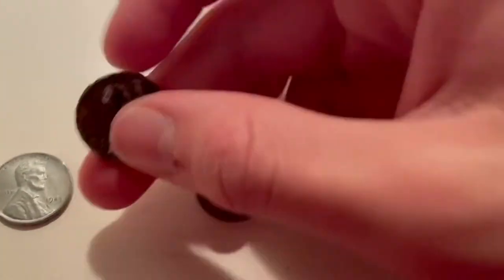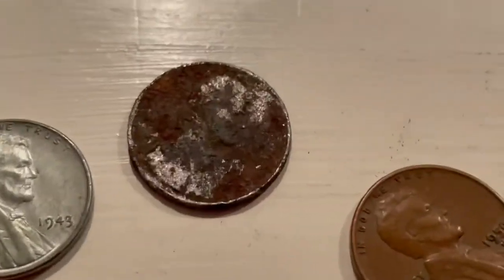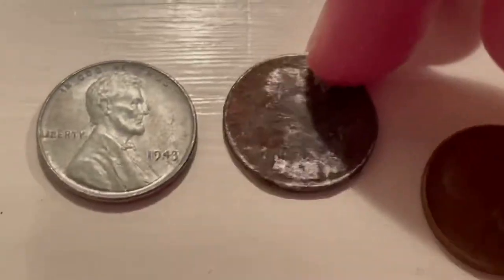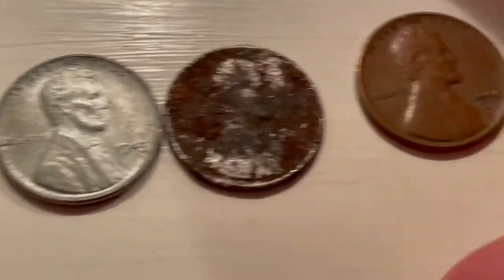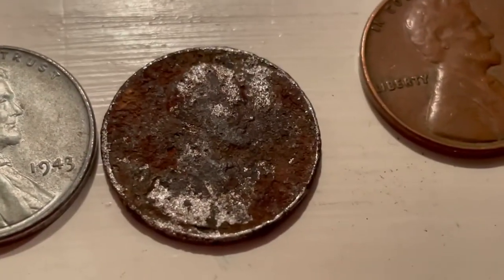Back here I did my best to clean this up, and you can pretty easily tell that it's an American penny — you can see Lincoln there. This is what a cleaner steel cent looks like, and then that's just what a copper cent looks like. You can see Lincoln pretty easily. Under the magnifying glass I was able to make out 1940 and then what looks like a three — so 1943.